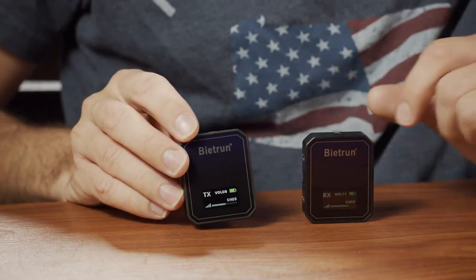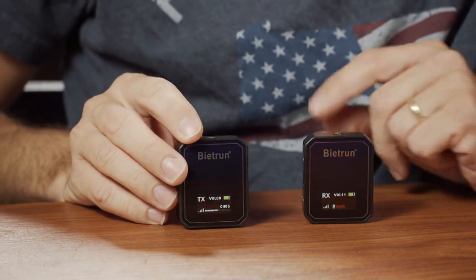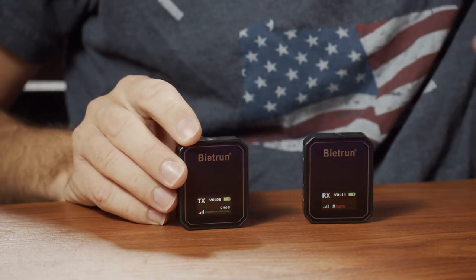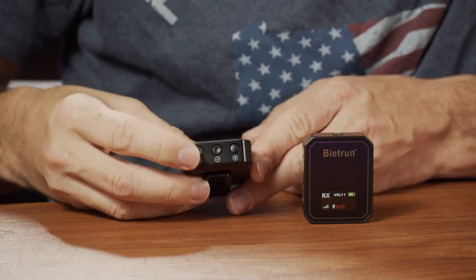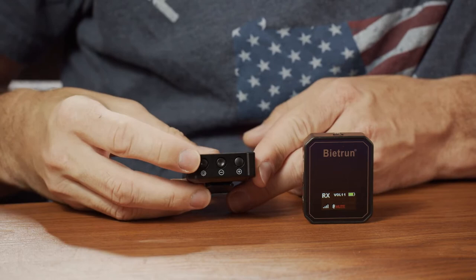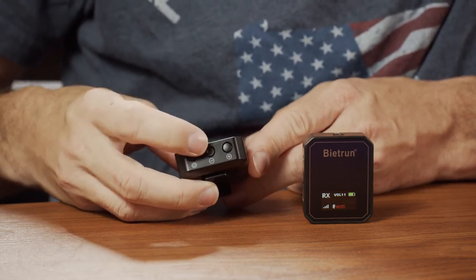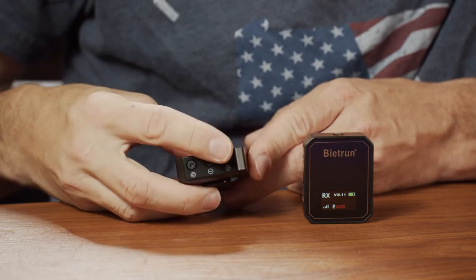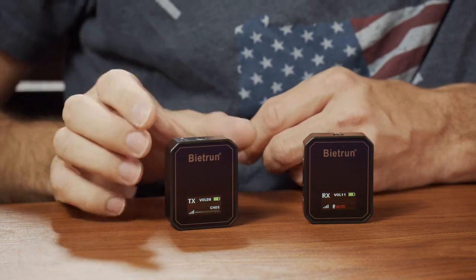On the front, you'll notice you have a digital display. The digital display shows you all the common information you want to know — what channel you're on, what your audio levels are, things like that. Here on the bottom of the transmitter, you have a settings button for the channel so you can change which channel you're on. Then you have a plus and minus for adjusting either the channels or the volume coming off the transmitter.